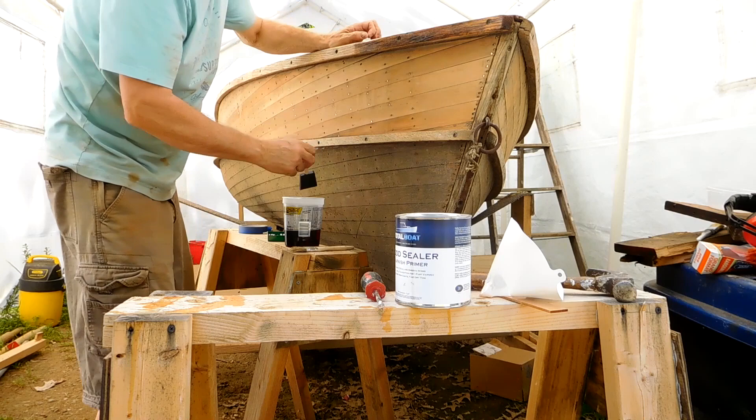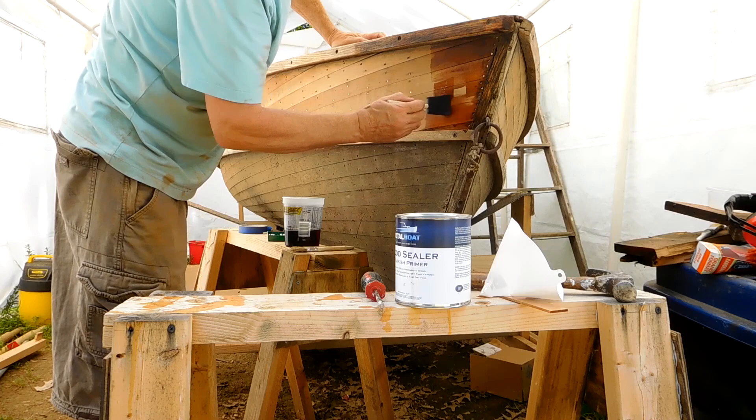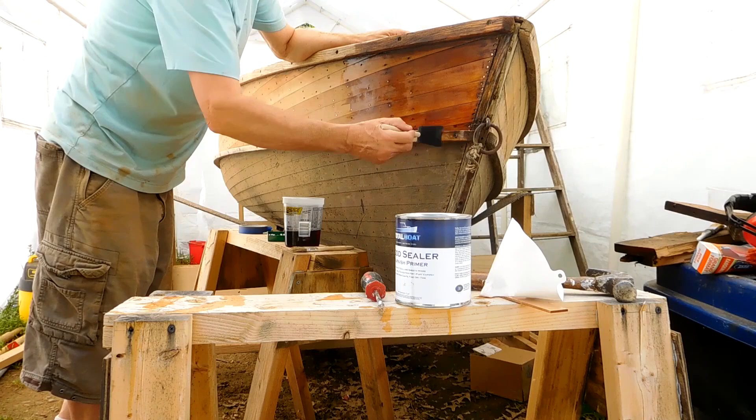One thing — the old numbers that were on there showed through. If I'd bleached it, that would have come out, but it gives it a neat look with the old numbers coming through. I just put it on with the foam brush. The foam brush wears out pretty quickly — I don't think I made it all the way through the two coats with the two foam brushes. I had some cheap bristle brushes that I finished it up with.